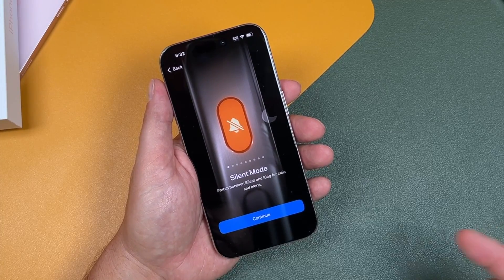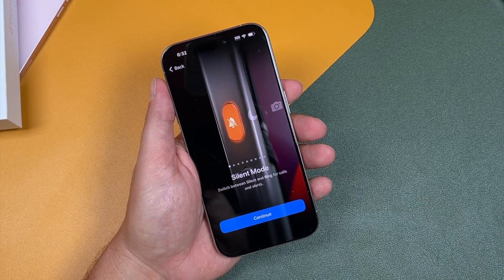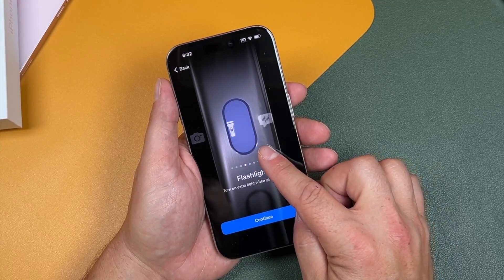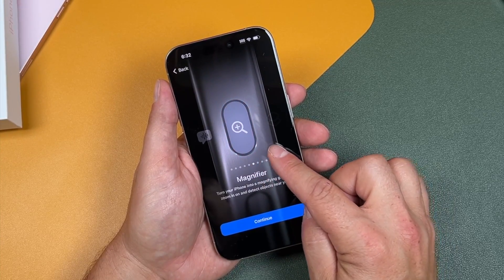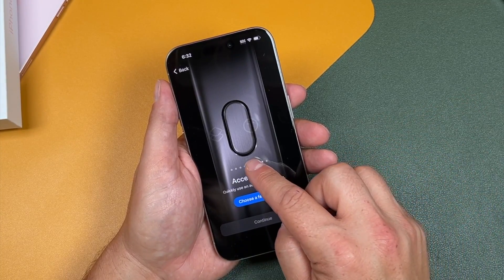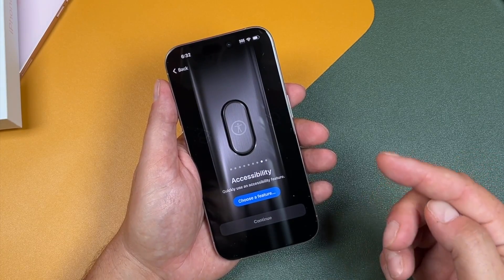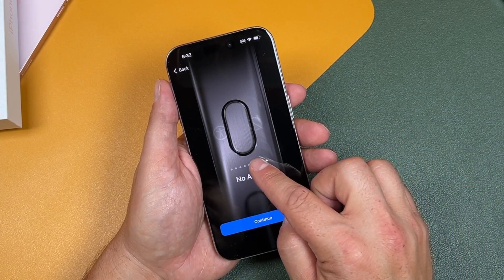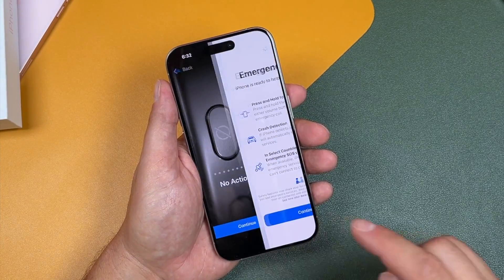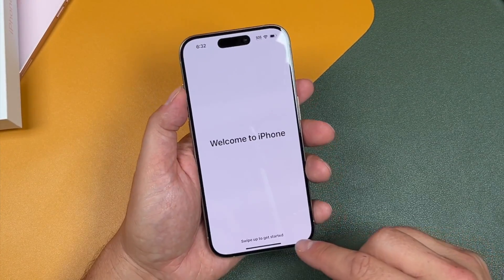You can switch between silent and ring for calls and alerts, use focus, camera, flashlight, voice memos, magnifier, and even shortcuts. Shortcuts really takes it to another level — being able to use shortcuts means you can create any shortcut for any app or any action. You can also have it do no action, though not sure why you'd choose that. We'll tap continue.